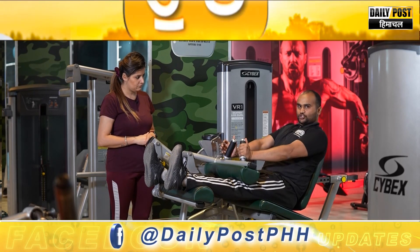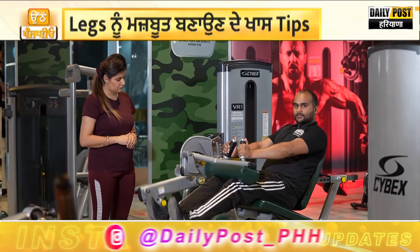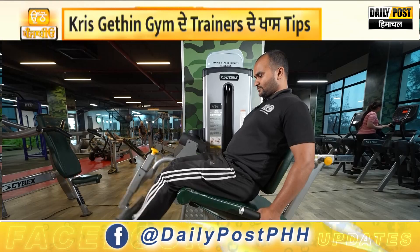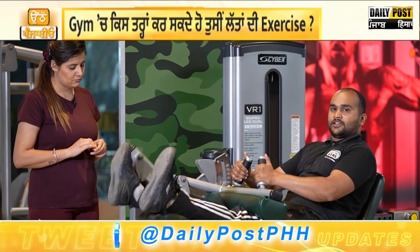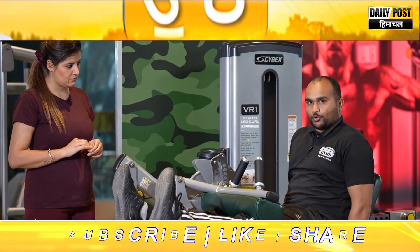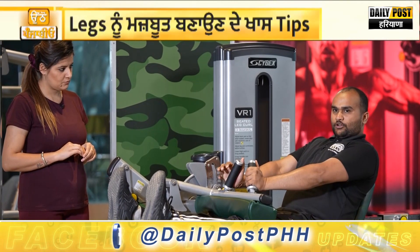Keep your back pressed and push your hip back. Then down and up. A common mistake is when people move forward as they push back — that is the wrong way. You have to keep your back pressed and stable. Keep your hips stable, then start the movement.